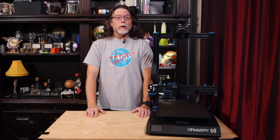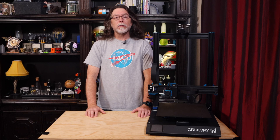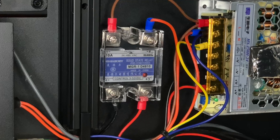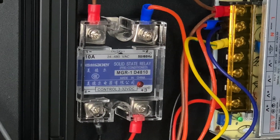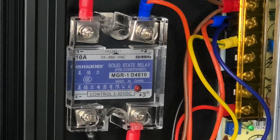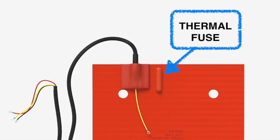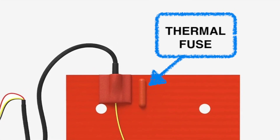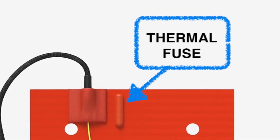The Artillery Sidewinder X1 uses mains power for the bed. So that same 110 or 220 volt power that comes into the printer is also used to power the bed heater. That power is switched on and off in a controlled manner by a solid state relay that Artillery includes inside the printer's body. As a safety feature, the Fullabed heater includes a thermal fuse. So if something bad happens and the solid state relay gets stuck in an on position, that thermal fuse will cut power to the bed heater, preventing dangerous overheating.